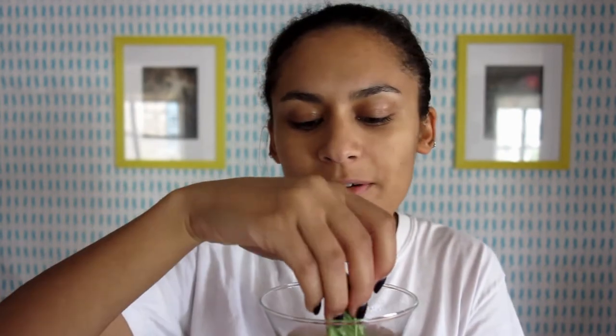What if I added bitters to this? What would that taste like? Should we find out? How much should we add — the whole bottle? I'm just going to stir it with this leaf. That was like two dashes of aromatic bitters. Amazing, delicious.